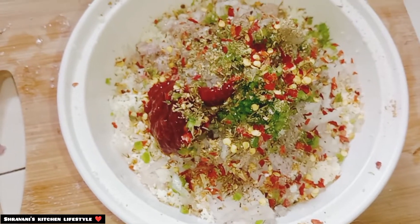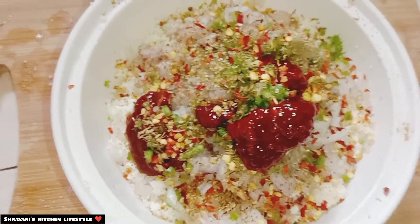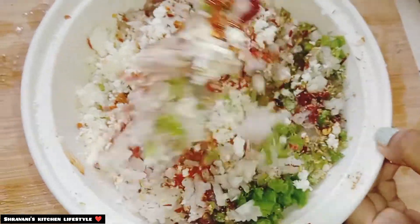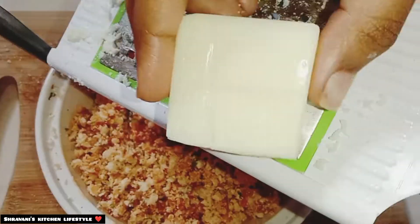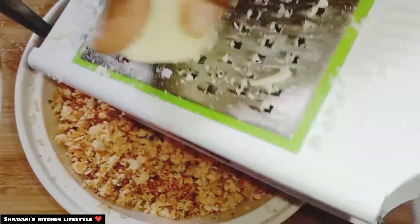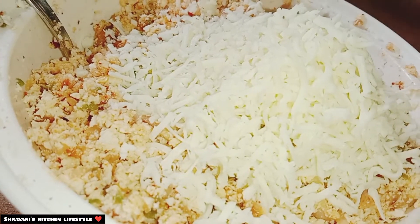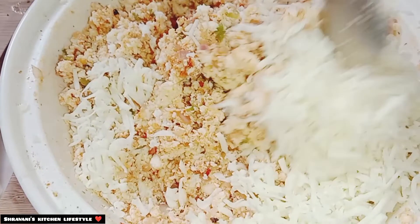Then we add 1 tablespoon of Schezwan sauce and 1 tablespoon of salt. Then we mix it all together. Then we add cheese — 1 tablespoon of mozzarella cheese and 1 tablespoon of cheese — and mix it again.